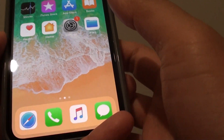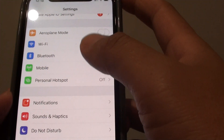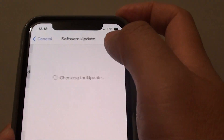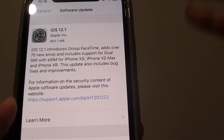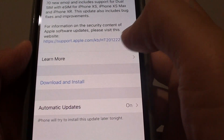To activate, first go to your home screen and tap on the Settings icon. Then go into General and tap on Software Update. Make sure you update the software to the latest iOS, which is 12.1. Tap on the Download and Install button.